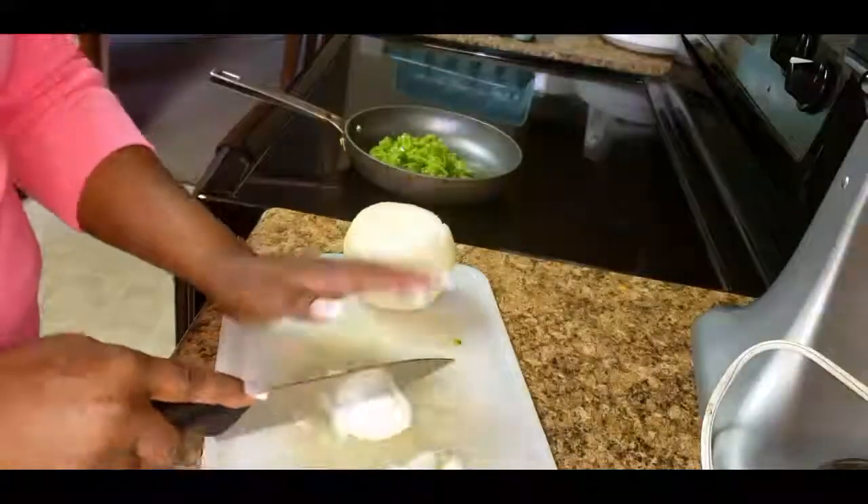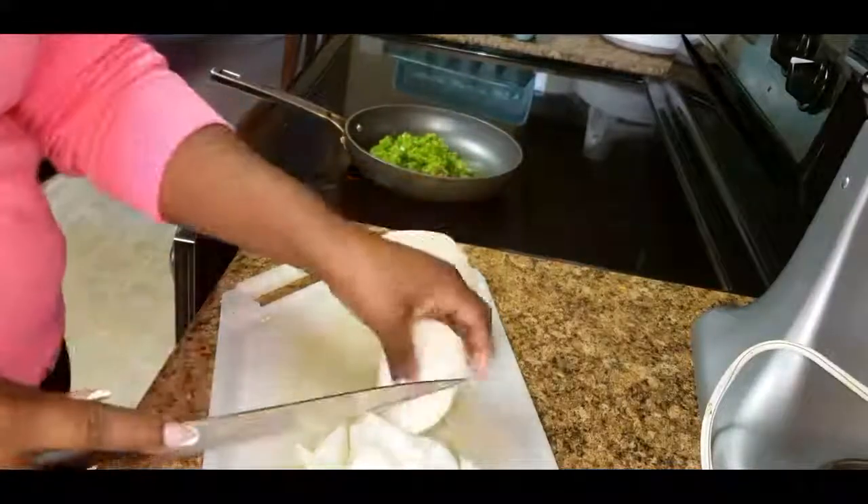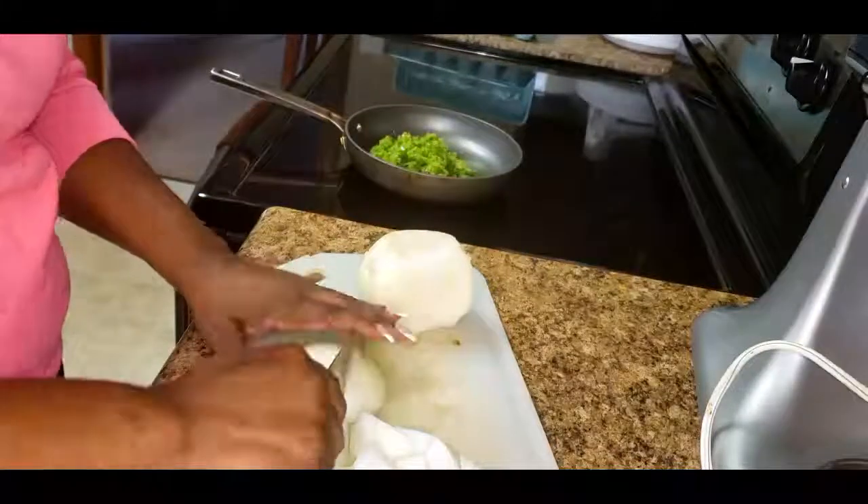I use one large white onion and I also chopped the onion into chunks and then placed it into the food processor to be cut into smaller pieces.